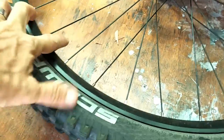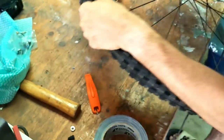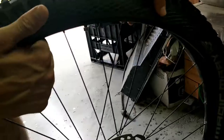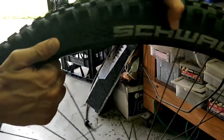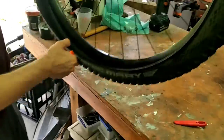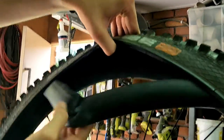First things first, let out all the air. We're going to be removing the tyre from the rims and getting that tube out. We'll use a couple of levers. Using your plastic tyre levers, you just open it all up, get the bead completely off the rim, pull the valve out, and pull the whole tube out.